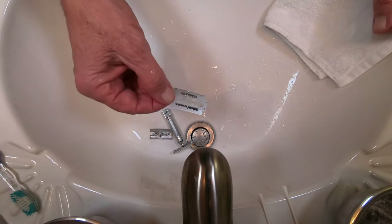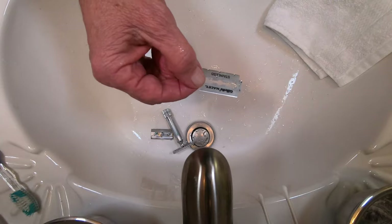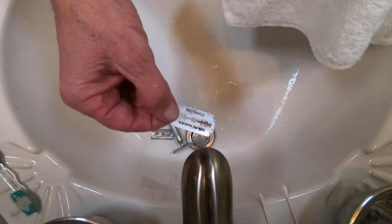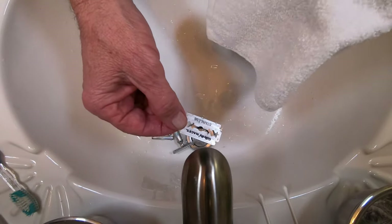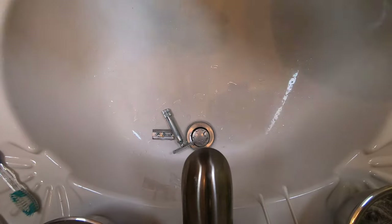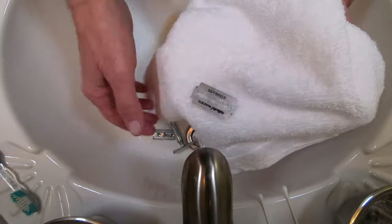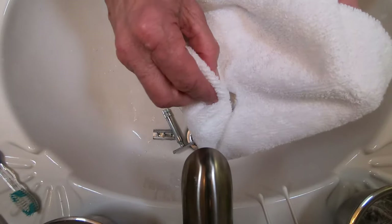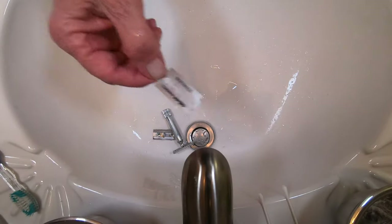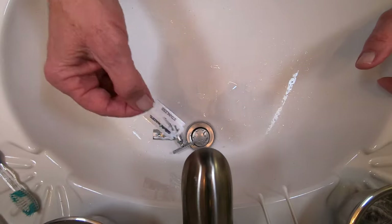Most manufacturers say don't rub it, probably because there's a coating on it and you'll rub it off. It helps to preserve the blade, to keep it from rusting — or maybe to preserve the edge. What I'll do is set it carefully in the cloth and pat it dry. I won't rub it, I'll just pat it. Then I'll take it off and let it sit off to the side for maybe until the next day, 24 hours. I want it perfectly dry.